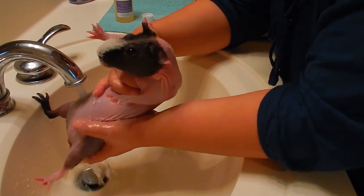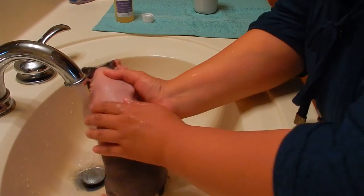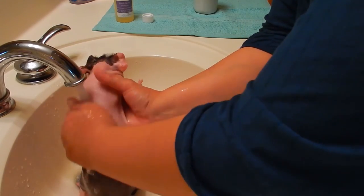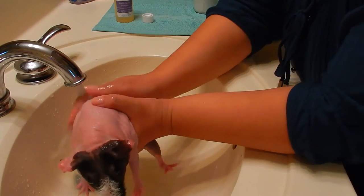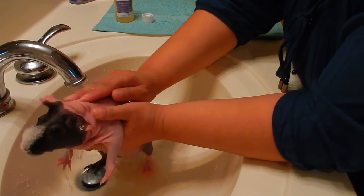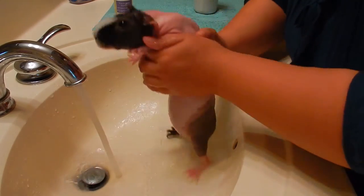Then I gently wash her underside. They're all nice and clean — that's a good girl.